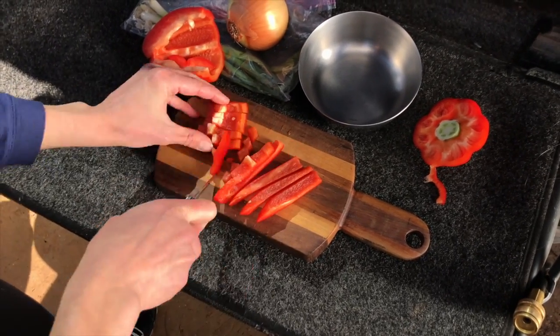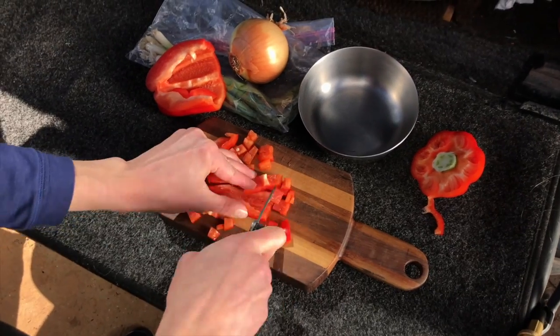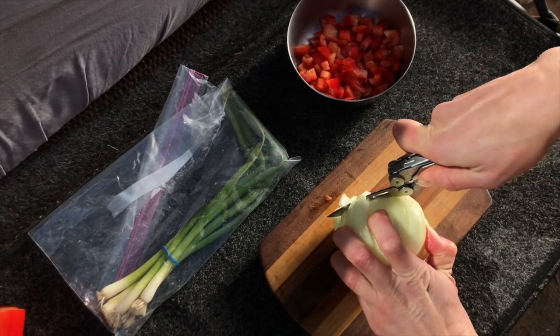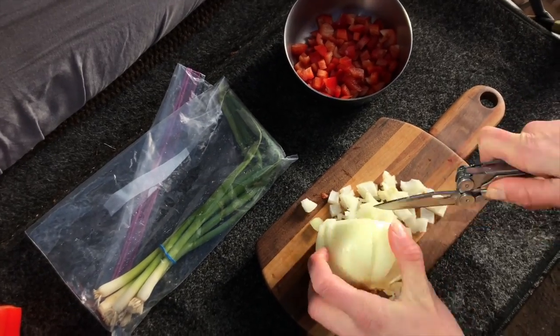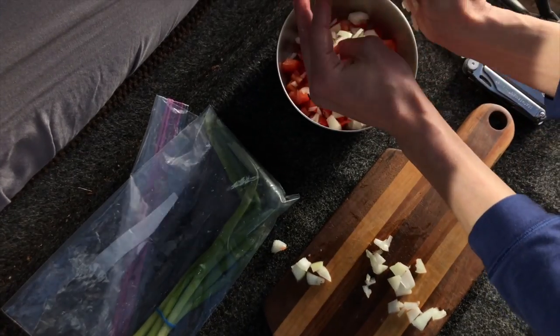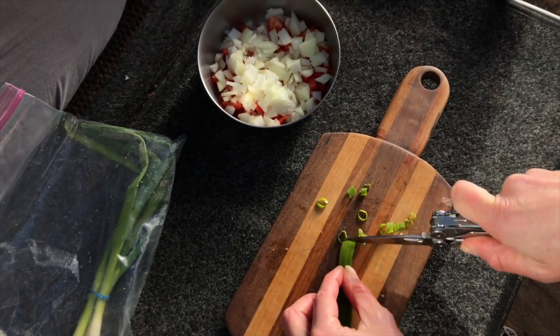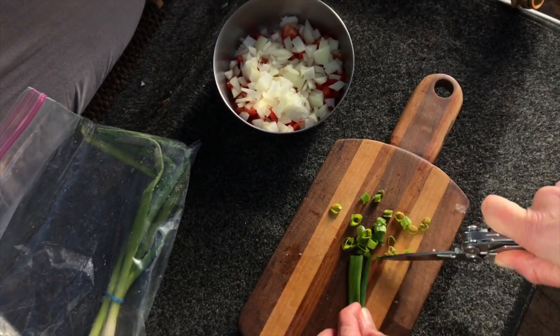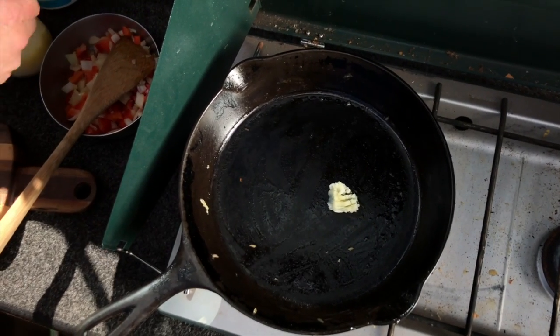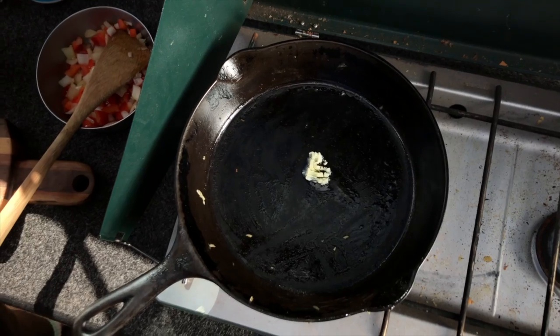For the pepper and the onion, you're just going to dice it. I'm making two quesadillas in this video, so I'm using half the pepper and half the onion. Dice that up, put it in a bowl, then chop the green part of your green onion and set that aside.